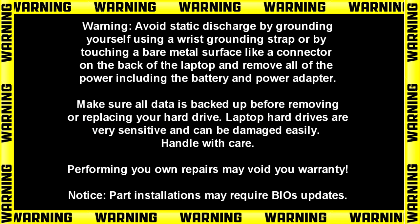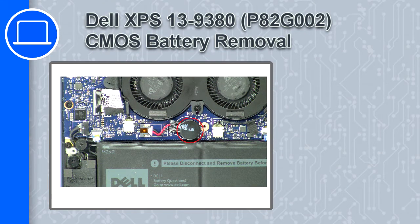Hey, what's up, this is Ricardo and in this video I'll show you how to remove the CMOS battery from a Dell XPS 13 version 9380.